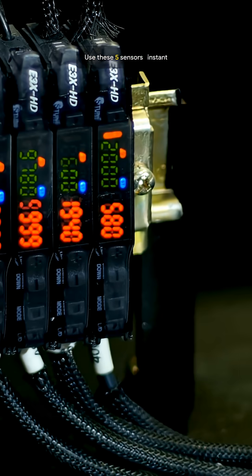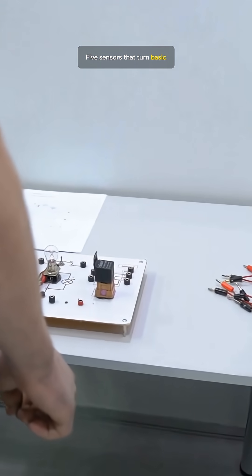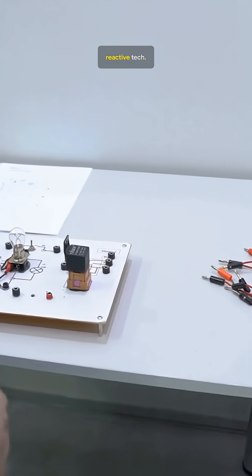Want your Arduino projects to feel futuristic? Use these five sensors — instant sci-fi upgrade. Build like tomorrow. Five sensors that turn basic Arduinos into smart reactive tech.